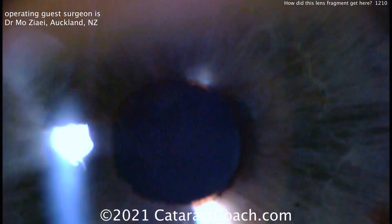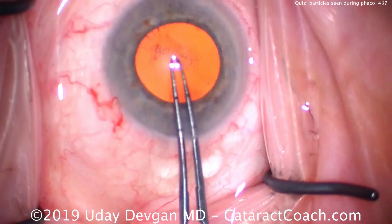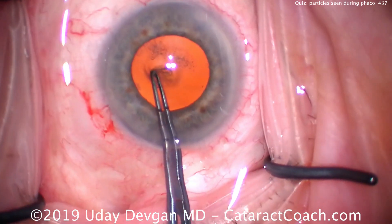We've featured this before in this video. CataractCoach.com. Quiz time: what are all these spots that are seen after cataract removal — all this particulate matter? I'll show you the beginning of the case and we'll get towards the end of it. We'll edit the video so it's brief.